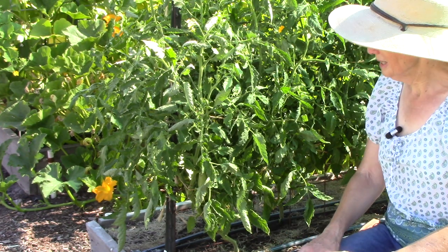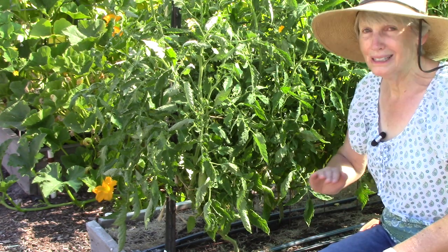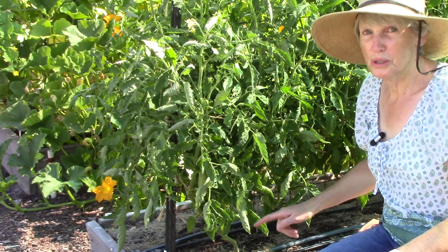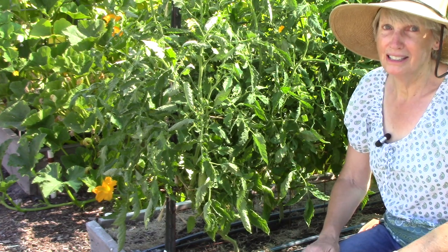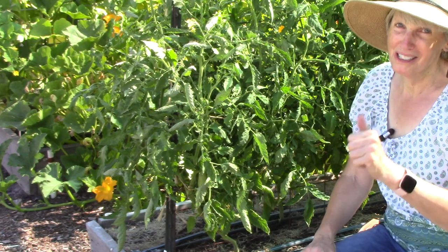So the secret is to keep the soil lightly moist. Your soil probably has plenty of calcium, but if you don't water consistently, the roots can't get at that calcium and move it into the plant. It's as simple as that — just give them some extra water, water them regularly, and you should be good.